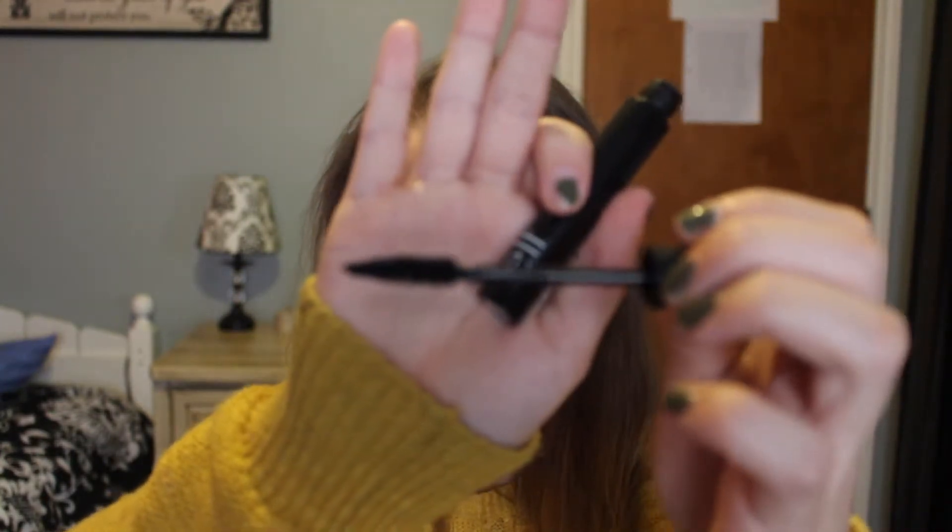The next thing in the box is the volume plumping mascara in black. I haven't tried a mascara from elf either — I was really intrigued to see how they work because their mascaras are fairly well priced for the drugstore. The applicator is a bigger chunky type wand, which I kind of prefer. It says it's going to volumize and plump my lashes, so let's hope it does what it says.